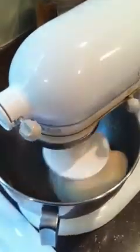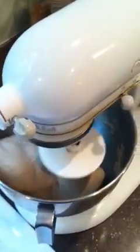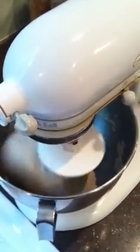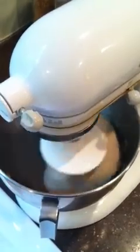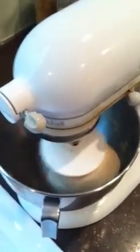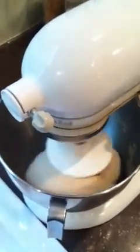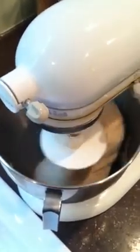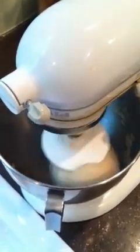This is the mixer when it's kneading like it's supposed to. You can kind of see how it switches the majority of the dough against the bowl, and there's a ball of dough that gets pushed to one side. This is what you're looking for when you're kneading with the mixer as much as possible.